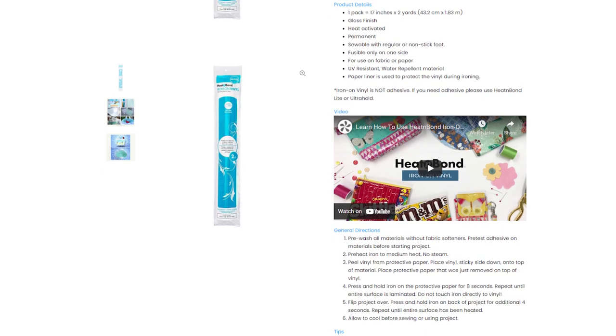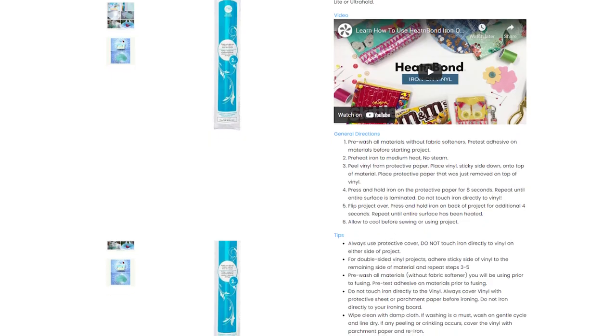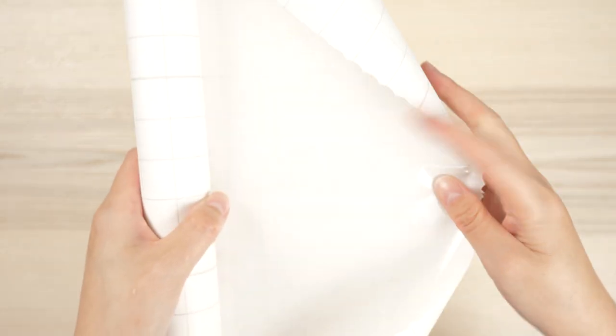The directions recommend you pre-wash fabric without fabric softener before applying the Iron-On. At first glance, it looks like contact paper. There's a paper backing that peels off and also doubles as a barrier between the film and your iron.